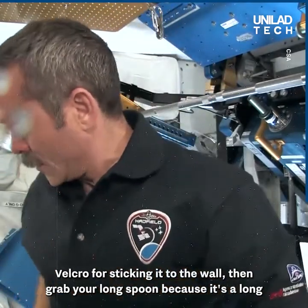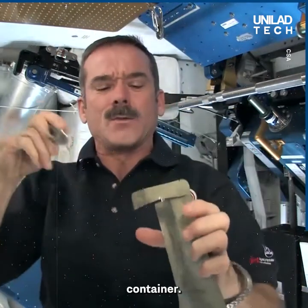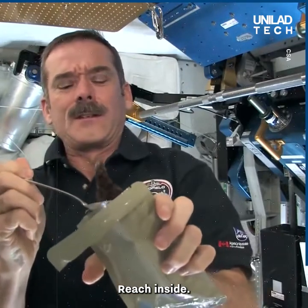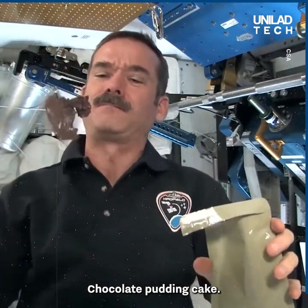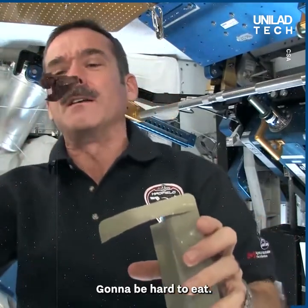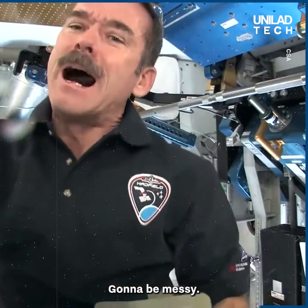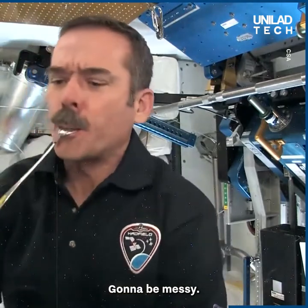Then grab your long spoon, because it's a long container. Get each inside. Chocolate pudding cake — it looks like it too. Not bad. It's going to be hard to eat, it's going to be messy. Mmm, pretty good.